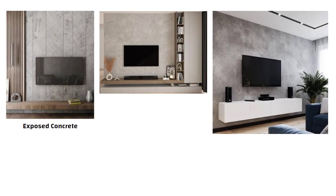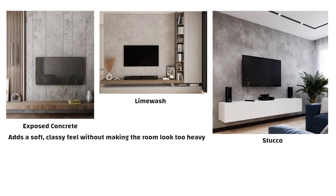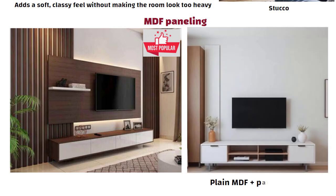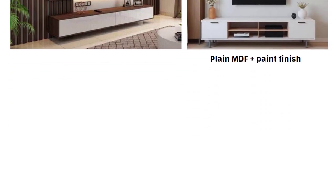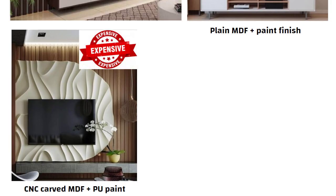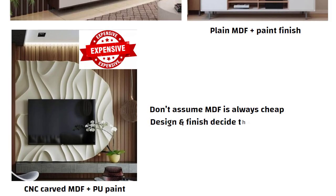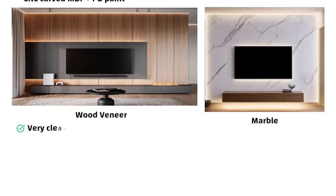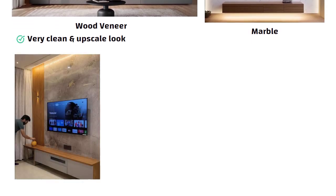Using textures like exposed concrete, lime wash, or stucco instantly adds a soft, classy feel without making the room look too heavy. If you want something more stylish, MDF paneling is a very popular option. But remember: plain MDF with a paint finish is budget friendly, while fluted MDF or CNC carved MDF with PU paint becomes premium and expensive. So don't assume MDF is always cheap — the design and finish decide the cost. If you like natural and rich finishes, then wood veneer or marble gives a very clean and upscale look. And if you want an earthy and warm feel, stone veneer is also an option.